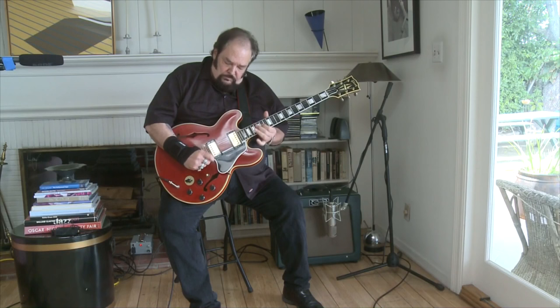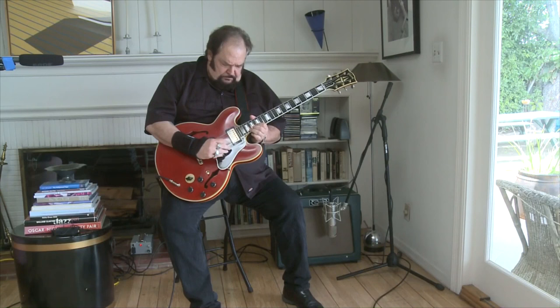So natural sounding, so just incredibly organic. Here's another patch with a little more crunch, sort of from your 80s power ballad years. And here it is on the bridge pickup.